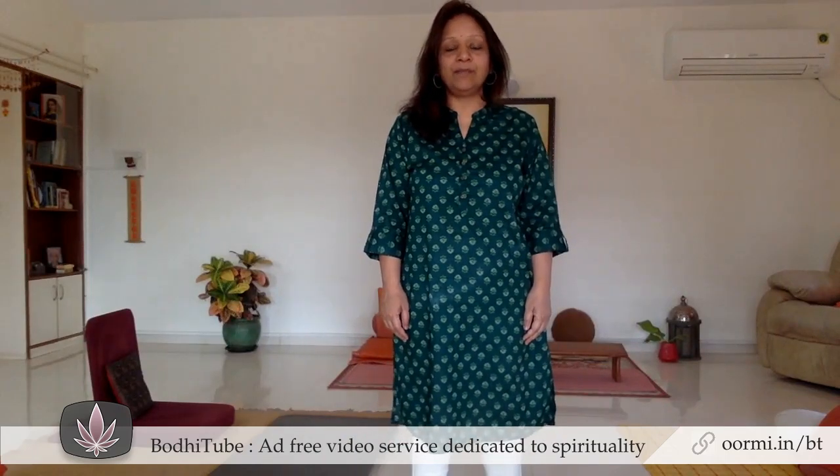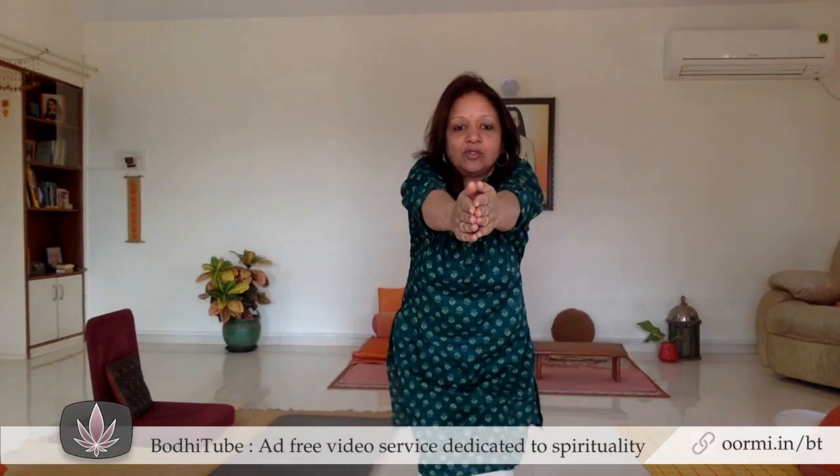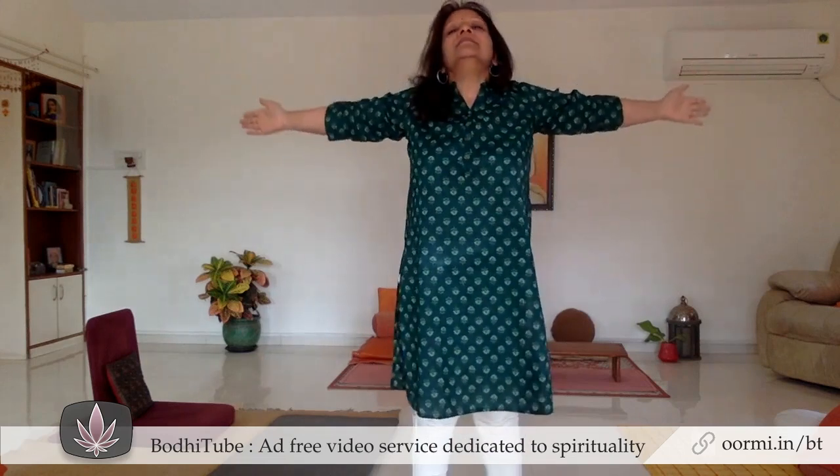The first exercise: you double breathe in through the nose and stretch your body, then exhale through the mouth and contract your body. This first exercise is done with the double breath.